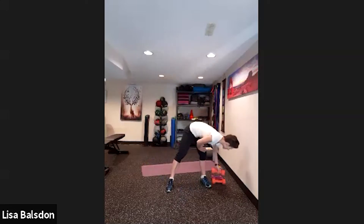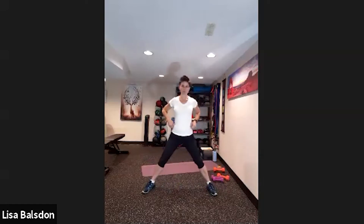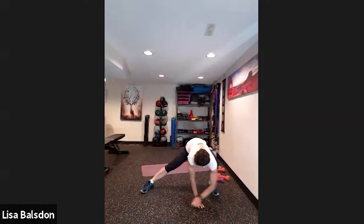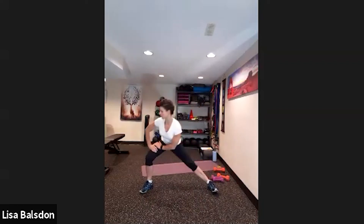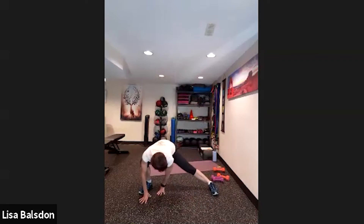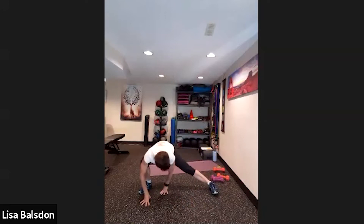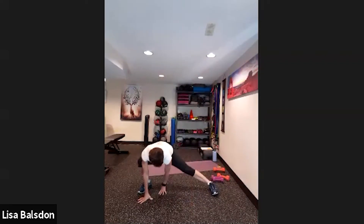Now open up the feet slightly wider than shoulder width. Two ways to do this: you can fold forward, or stretch side to side. If you can't reach the floor, you can rest on the thighs. Aiming for ten — five, six, seven, eight, nine and ten.